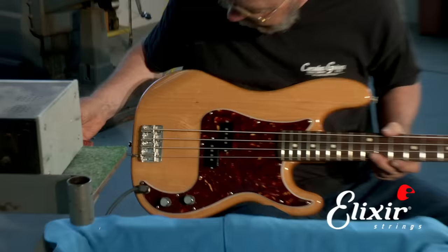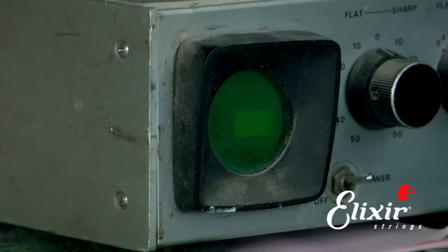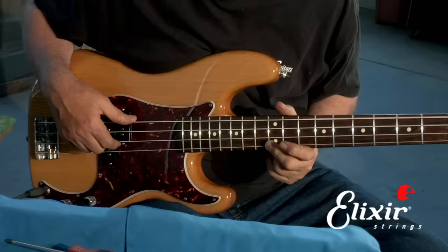So we would take our screwdriver and put it in the saddle length adjustment screw and turn it in a clockwise direction, and that would lengthen the string. Then we would put it back on the tuner and retune it open again until we're in tune open. And once we're happy with the pitch open, then we would compare it to the fretted octave.